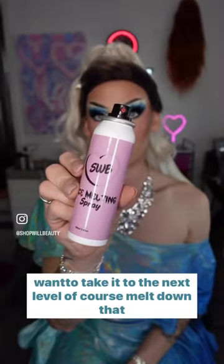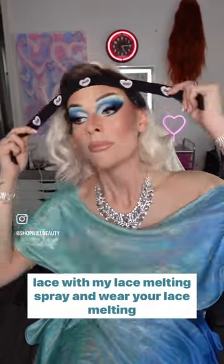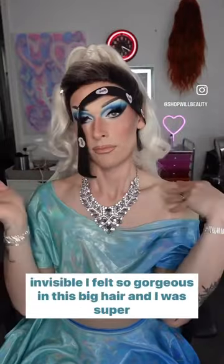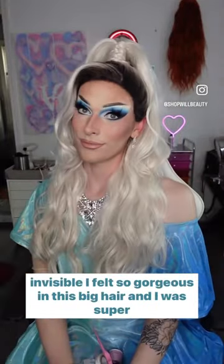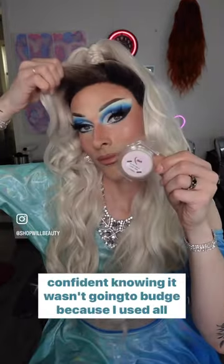But if you want to take it to the next level, melt down that lace with my lace melting spray and wear your lace melting headband for 10 minutes. Once you take off your headband, your lace will be completely invisible. I felt so gorgeous in this big hair, and I was super confident knowing it wasn't going to budge.